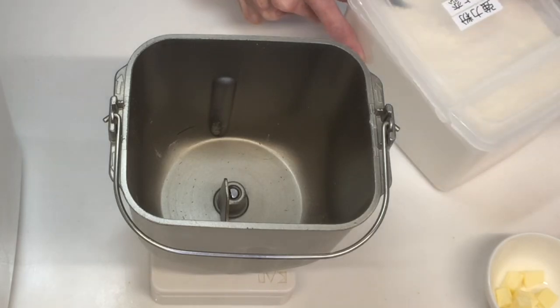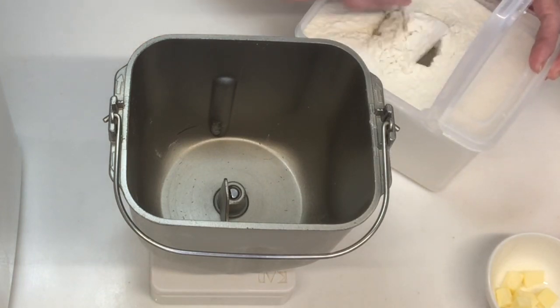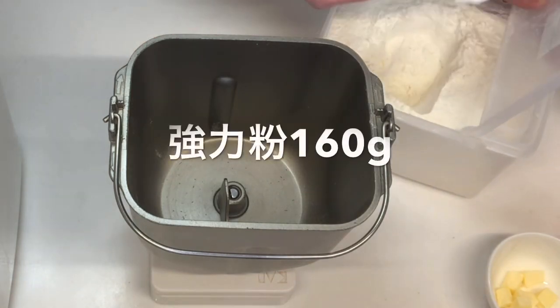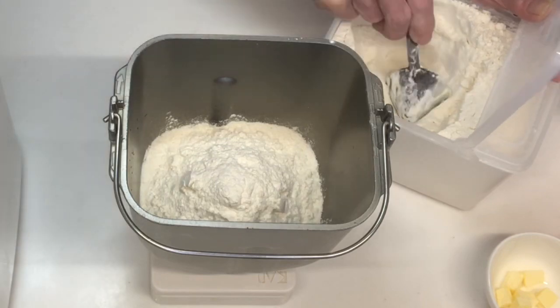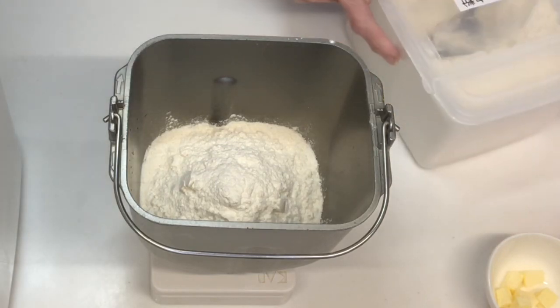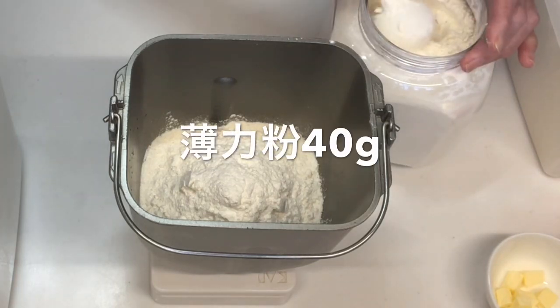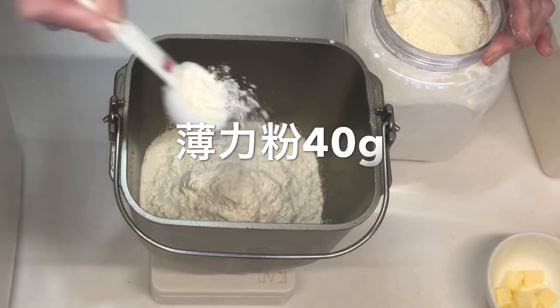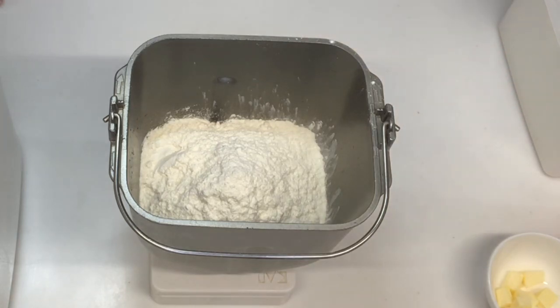まずは強力粉ですね。強力粉を160g、はかりにパンケースを乗せてどんどん入れていきます。はい、強力粉が160g入りました。次に薄力粉を40g入れます。強力粉と薄力粉を足して200g入れました。それではどんどん材料を入れていきます。まず塩ですね。